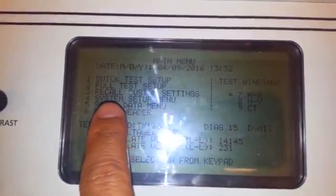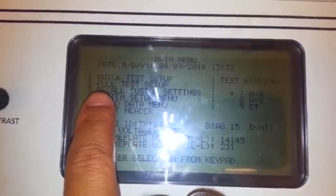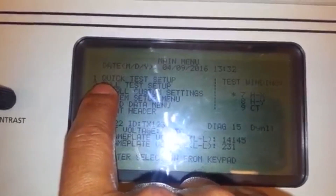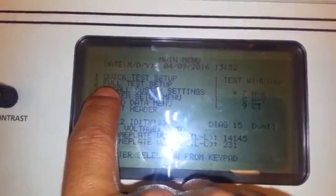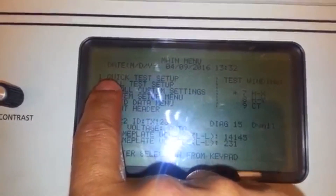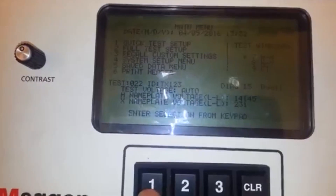There are two types of tests that I will teach you. First, let us do a quick test, and later we will do a full test. Quick tests should be quick — press one.